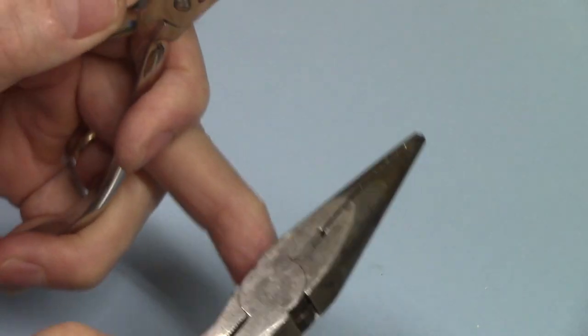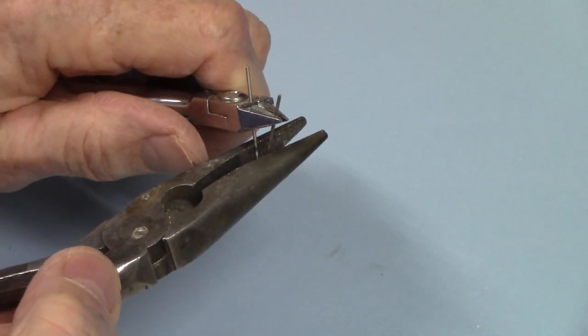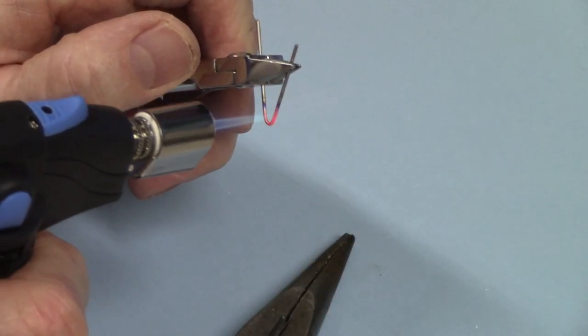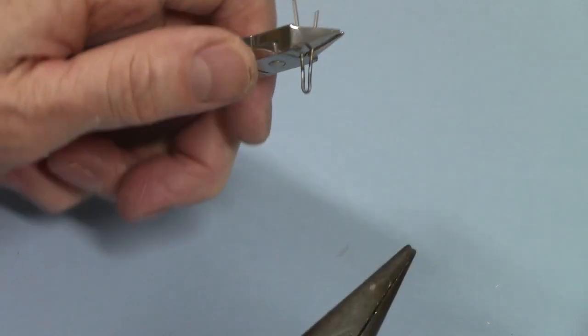It's serrated on both sides — any kind of pliers that are serrated on both sides will work, and the serration is good because it'll really grab it. What I'm going to do is heat it up and then pinch it and smash it. Get it good and hot, and you want to keep that heat confined just to the area that's going to go inside the lingual sheath.